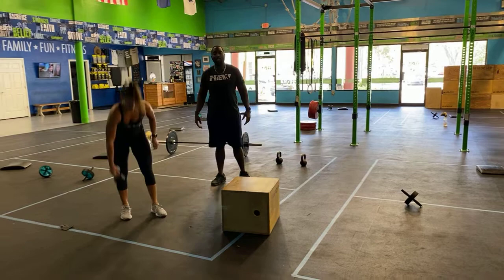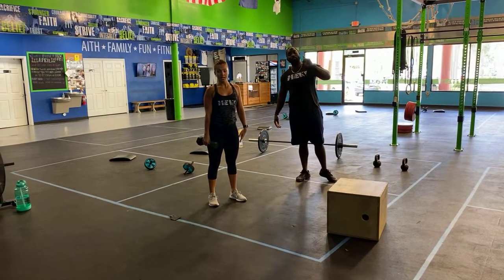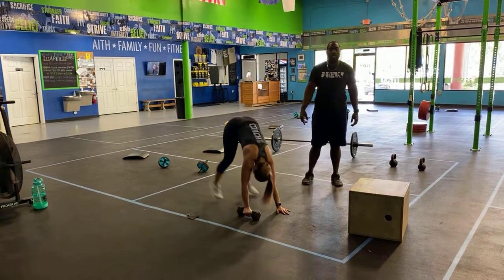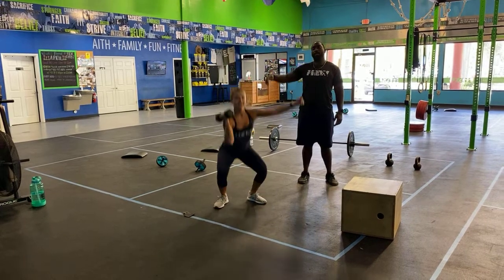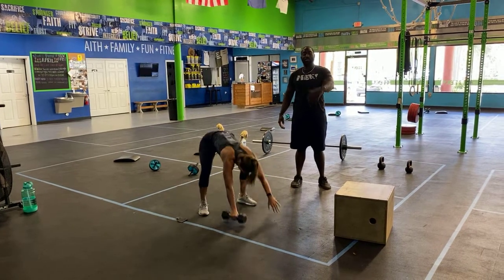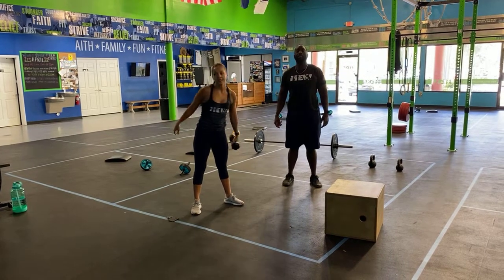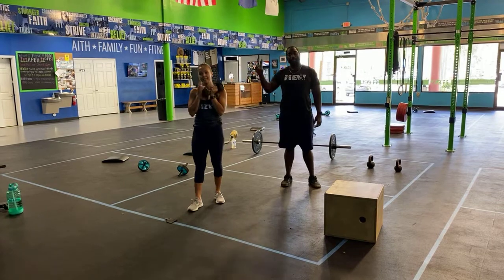Finally, your devil's clusters — this is gonna be the fun part. It is a devil's press plus a thruster. You're gonna start standing with the dumbbell in one hand, hit the deck, bring the feet back in, bring that dumbbell all the way up, and once you bring it back down to your shoulders, knock out a thruster. She's gonna do three on that side, then switch to the other hand and do another three devil's clusters. You guys can have lots of fun with this today — we'll see you tomorrow, peace.